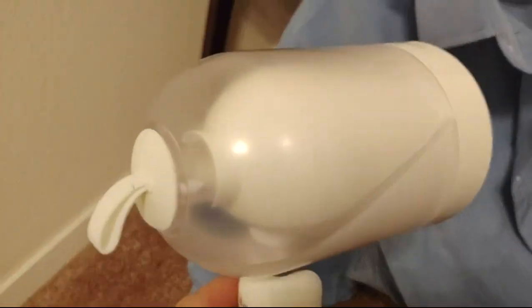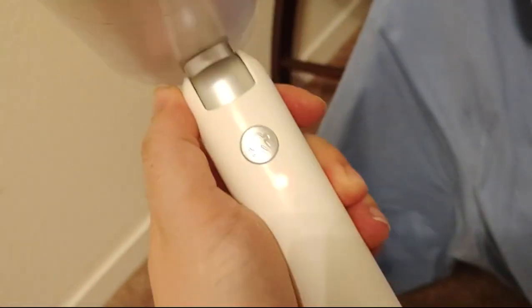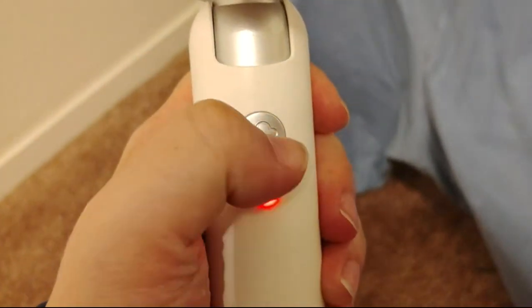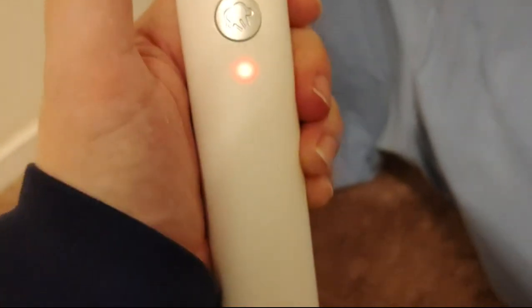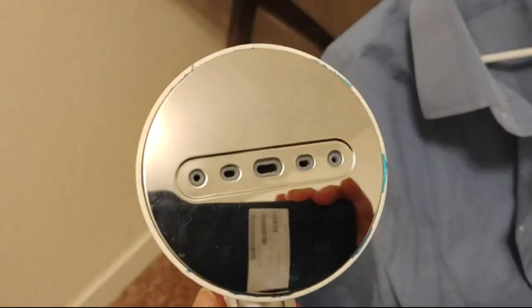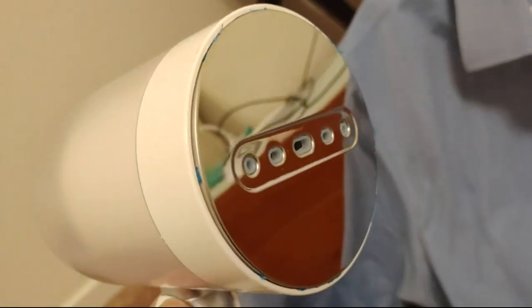Here I've got this garment steamer. It's not professional grade, that's for sure. This is meant for travel. You can turn it on and off here. Right now it's flashing red, so I'm going to turn it on. I've got a face full of steam there.